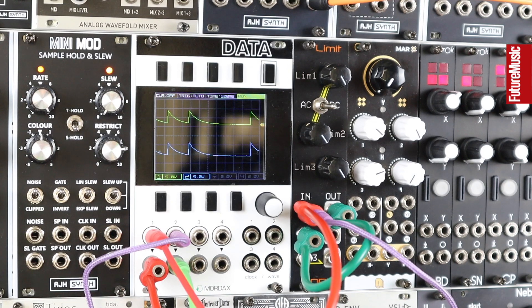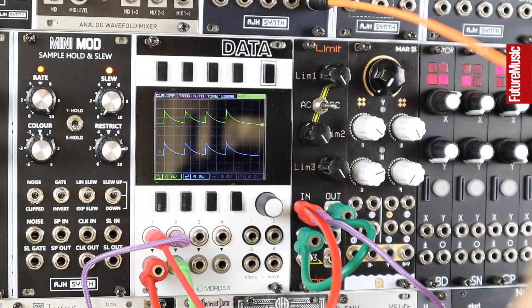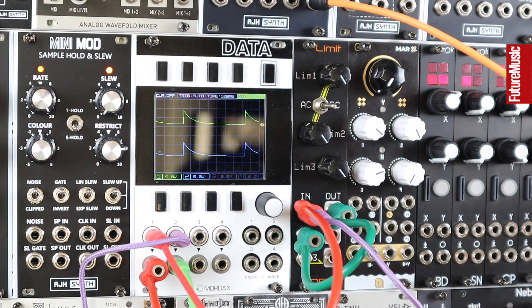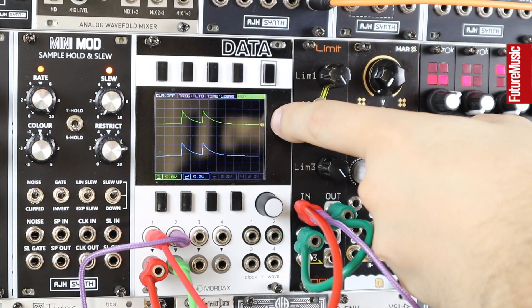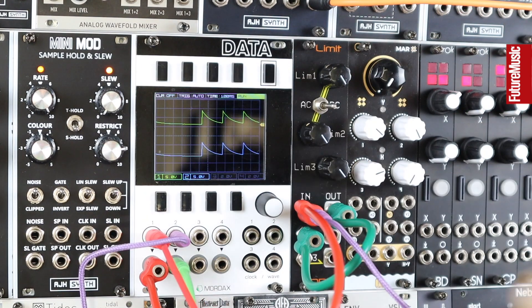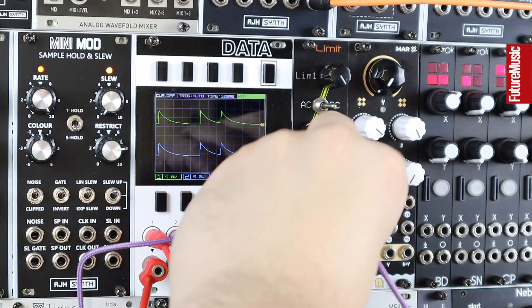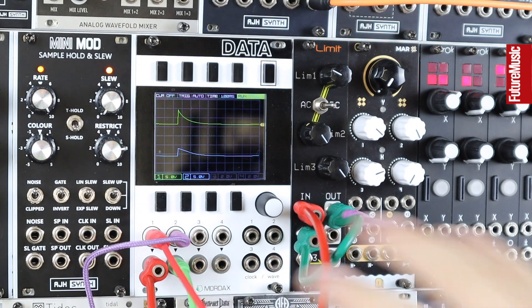Because we can DC couple the Limit, we can also use it with CV. DC coupling or AC coupling is simply a way of saying whether it works with sub-audio signals or not. The top two channels AC or DC couple on this switch, and the third on a jumper at the back of the module. Let's try it out with some envelopes and LFOs. Here's an envelope into the module — input signal on the green trace on Data, blue trace is my output, but I'm currently just patching the input back on itself. Here's just one channel of the Limit, and we'll chain these channels for a wider effect later on.